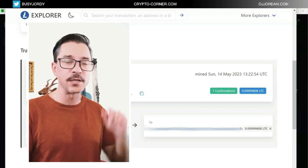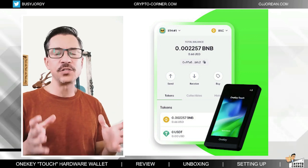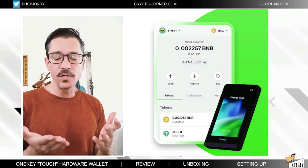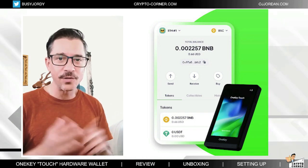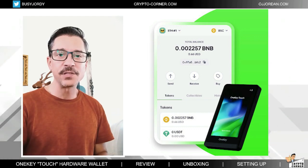It's not like someone can just take your phone and use the application and do anything, because with the application you can only see your balances and get your wallet addresses to receive tokens, but you cannot sign a transaction with just the application. You can't do it without the device.